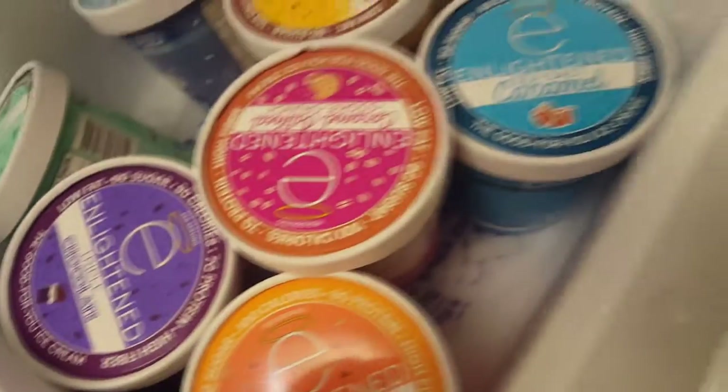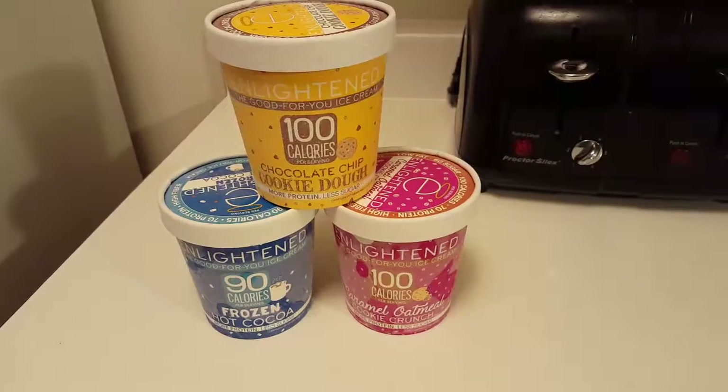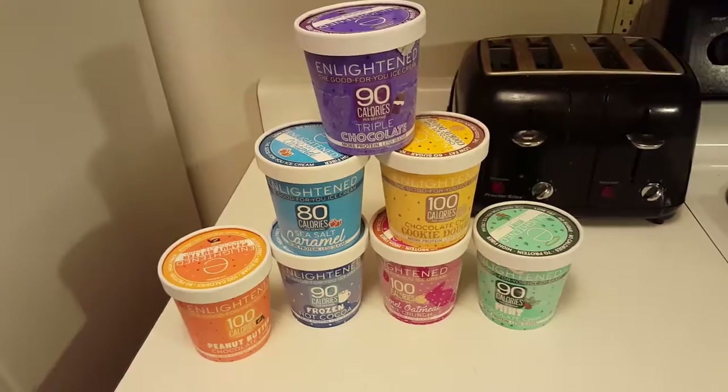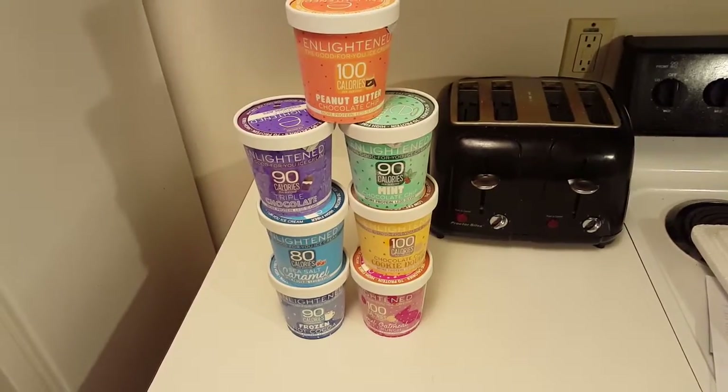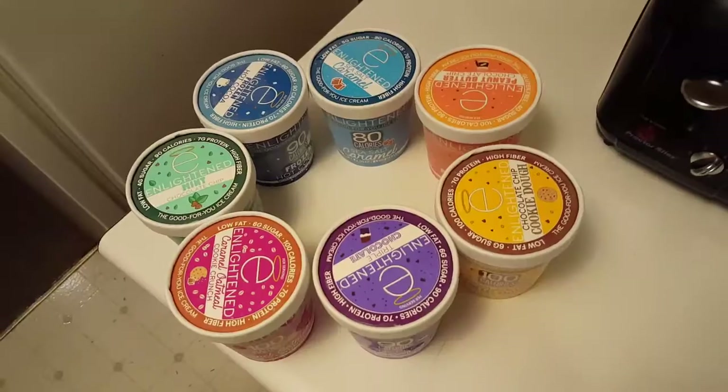Hello everyone, welcome back to my channel. What is going on guys, welcome to the video. This video is brought to you by Enlightened Ice Cream. I'm super grateful that they were nice enough to send me out a care package with all their flavors, so I'm super excited to try them out and review them for you guys.